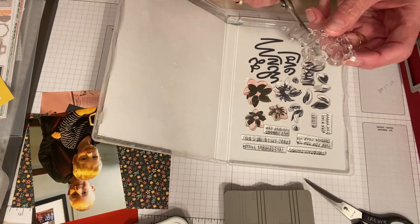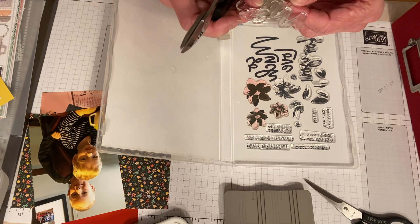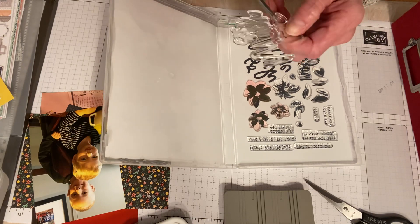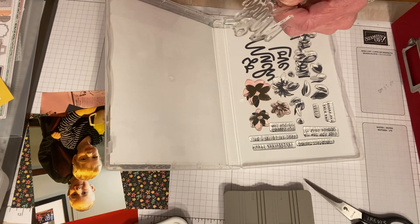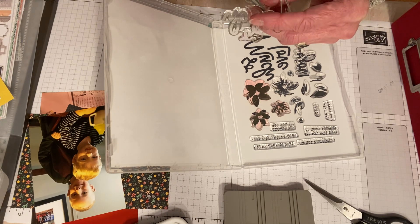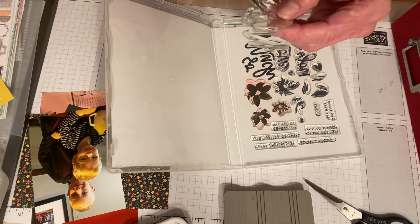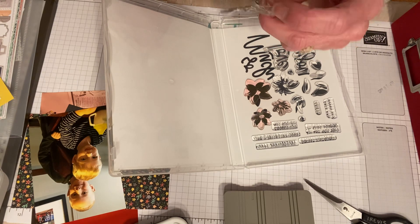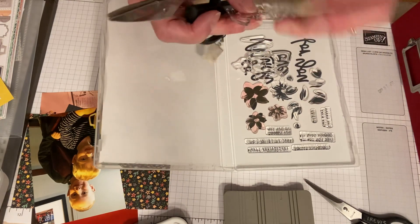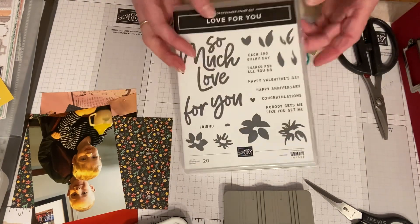I just take my scissors — these are old craft and rubber scissors — and trim the stamp apart. It's kind of scary at first because you think, 'I don't know if I want to cut this.' But it's all good. So now you have the word 'love' separate. And 'For You' I'm going to cut apart too — that's a really easy one. So 'For You' is now two stamps, meaning instead of 20 stamps, you now have 23 stamps.